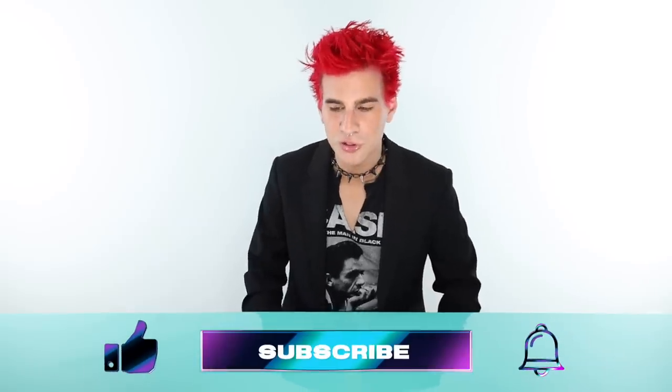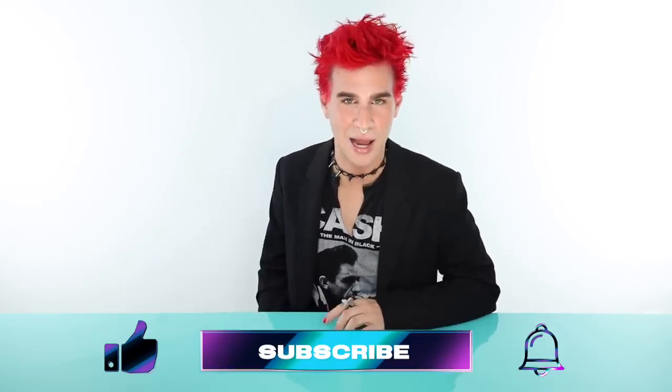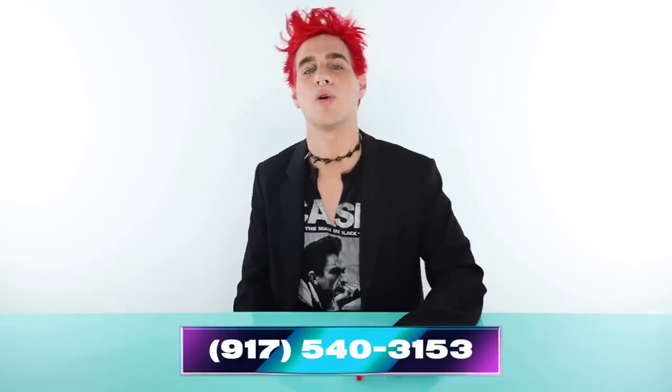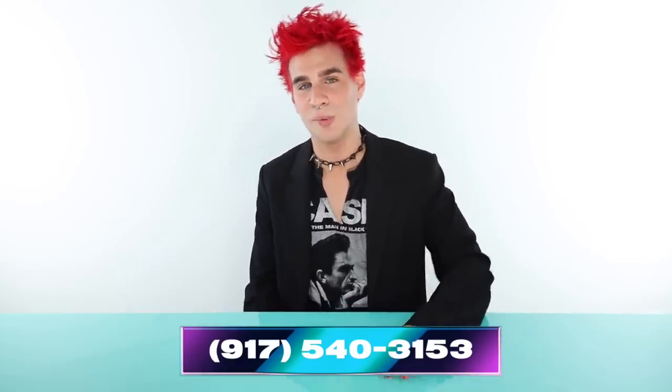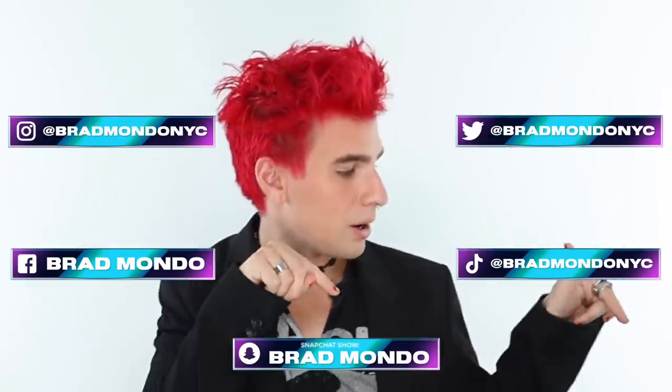If you're not already subscribed, you should do that — click the subscribe button below, as well as the like button and the bell icon to be notified every time I post. Here's my phone number — it's really connected to my phone and yes, I do see some of your messages and I'll be replying to a few of you. This will also keep you notified every time I post a new video. Make sure you guys follow me everywhere.